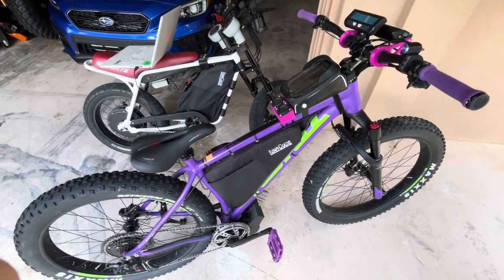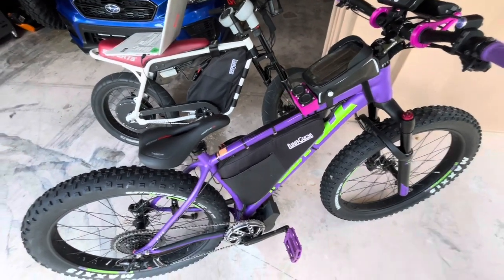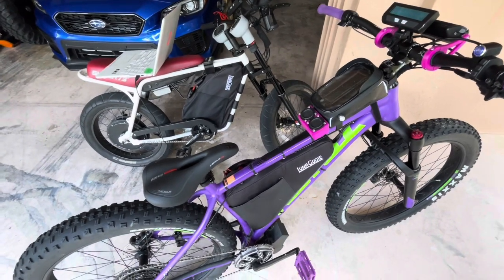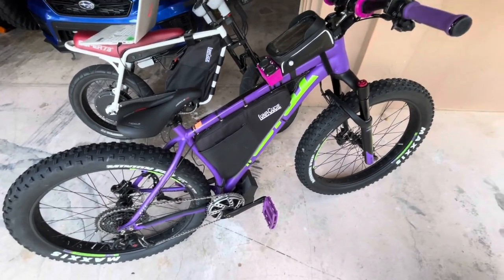Welcome back to the channel. I get a lot of questions asking how I have set the tuning up on my 72 volt bike, so today I pulled out two of them. We got the Super 73 using a DD45, and we have the Kona Wozo using the BBS HD. That's going to be the one we focus on today — it's the one I get the most questions about.